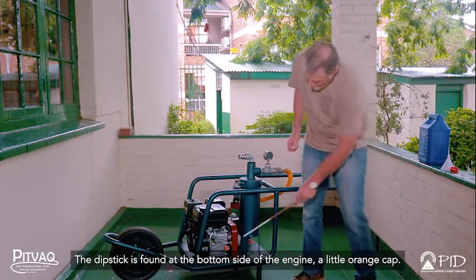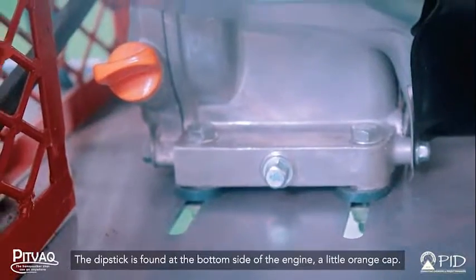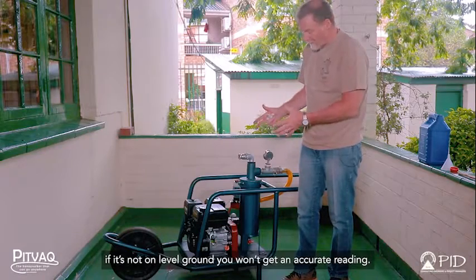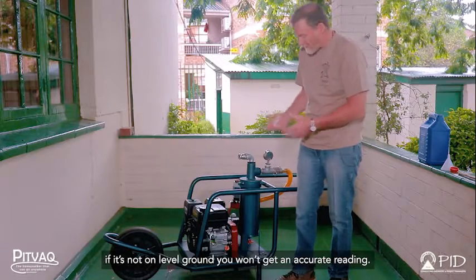The dipstick is found at the bottom side of the engine — a little orange cap. Ensure the machine is parked on level ground. If it's not on level ground you won't get an accurate reading.